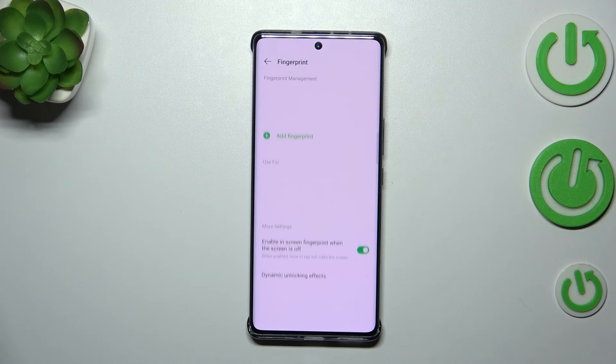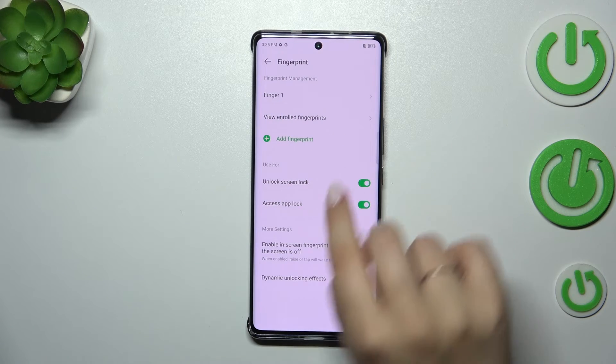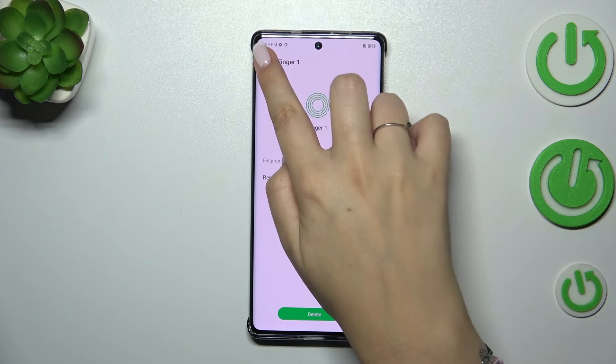Okay, we've got it, so let's tap on Finish. As you can see, this is our fingerprint we just added — we can rename it or remove it if we want to.